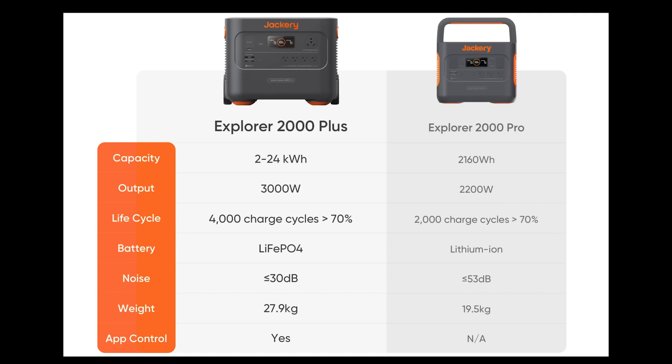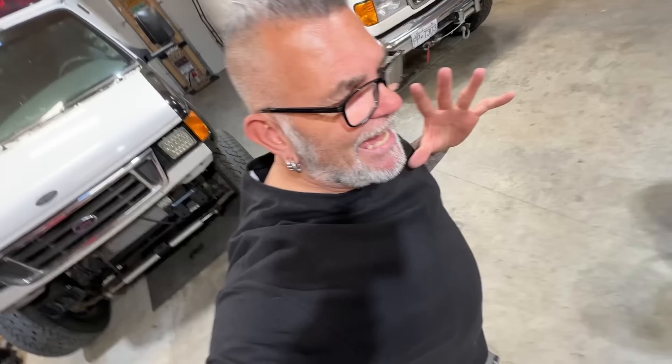Here is a chart showing you the differences between the 2000 Pro and the 2000 Plus, and if you take a look at both columns there are a lot of things that are hugely different. The Plus has a bigger inverter allowing you to pull out 3000 watts on the pure sine wave inverter. Also, the life cycle of the battery is doubled — because the 2000 Plus has brand new LiFePO4 batteries, lithium iron phosphate, which increases efficiency and the life of the battery. That is what makes this thing an absolute powerhouse.